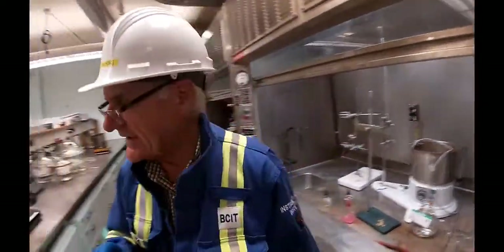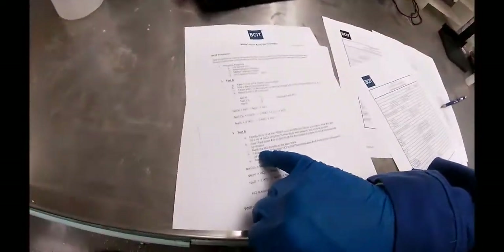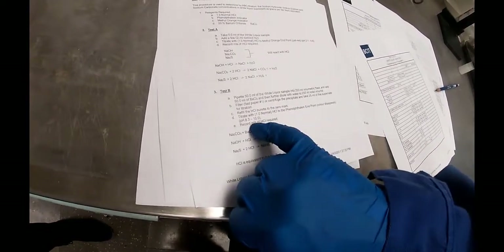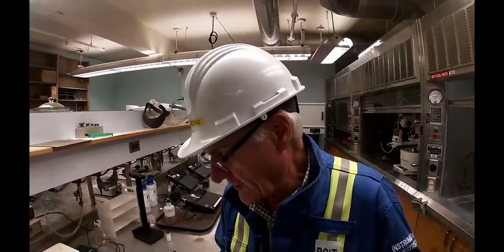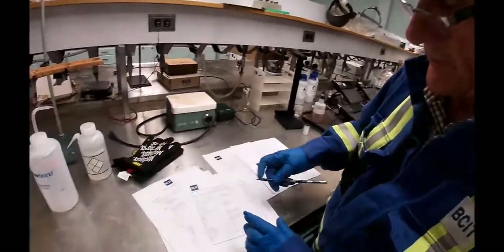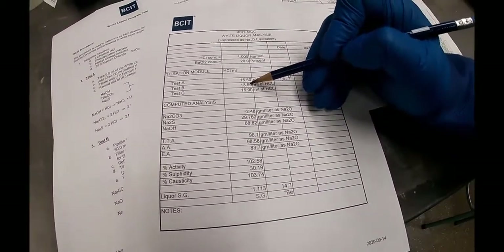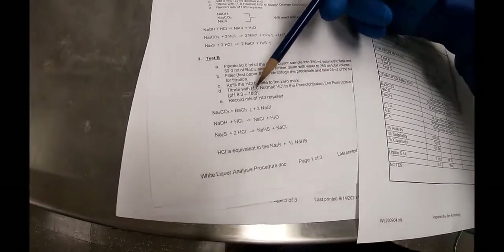Then you take that supernatant, bring your burette back up to the zero mark with acid, and titrate it with phenolphthalein endpoint. That endpoint is between 8.3 and 10 pH. In the test I did, it took 13.5 milliliters of acid to bring that supernatant up into a pH range of 8.3 to 10. We record that down.